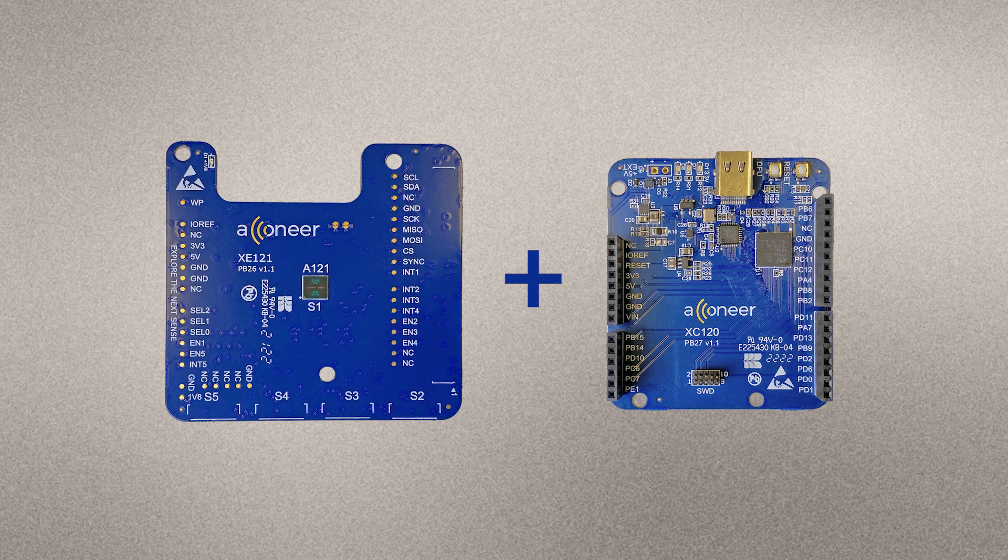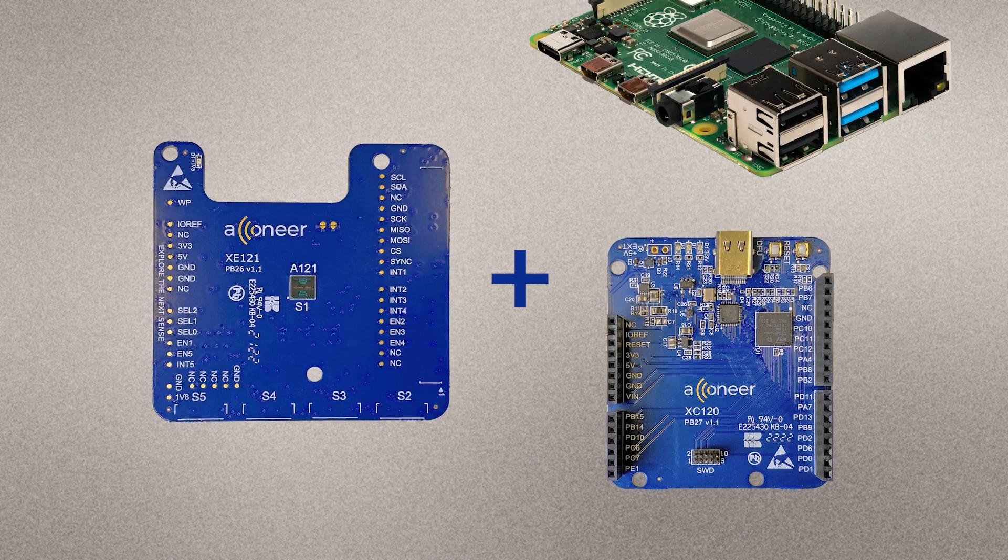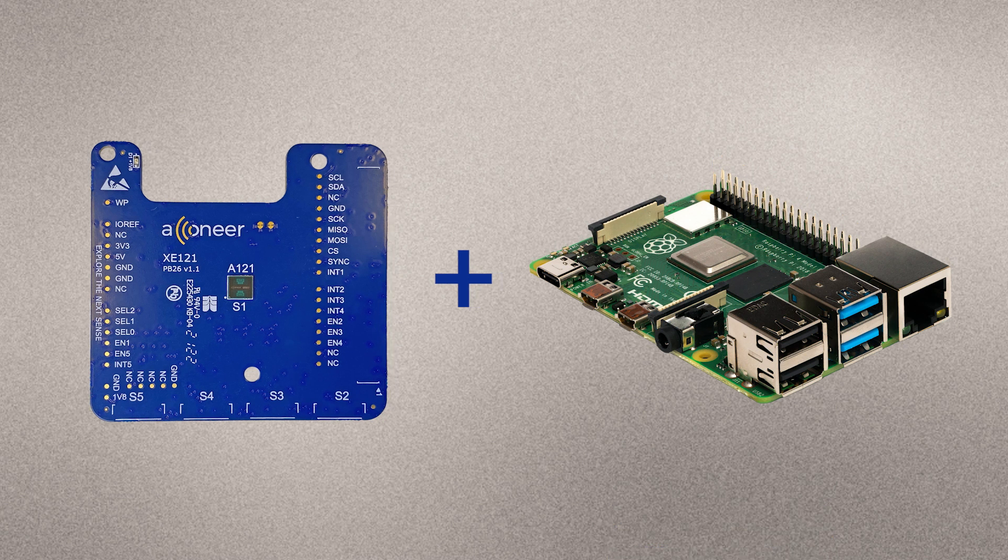The XE120 is delivered with the bootloader so that it can be flashed via the USB interface. If you prefer, you can connect the XE121 to a Raspberry Pi using the software development kit for Raspberry Pi. The rate at which you can retrieve data from the A121 is in this case limited by the Raspberry Pi SPI interface speed.